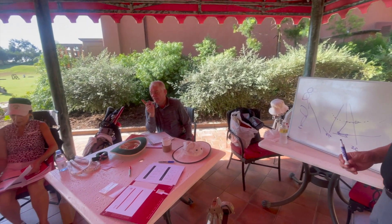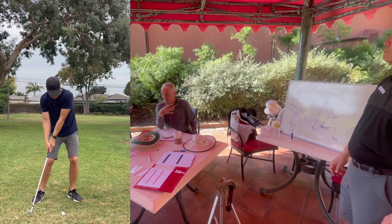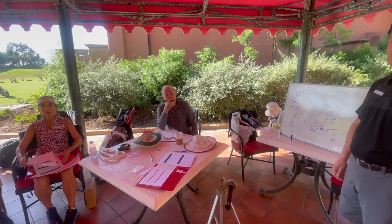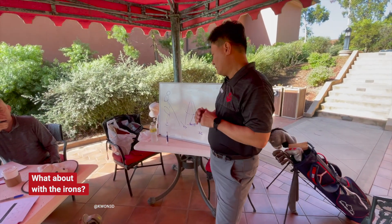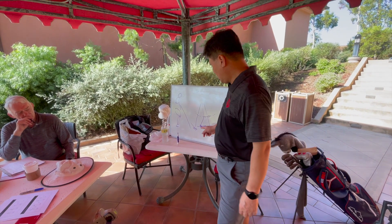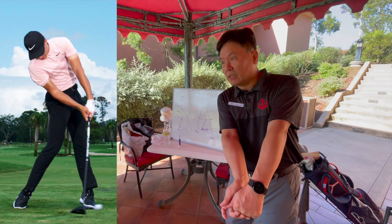That's what happens in the short game when you hit the pitch shot - the body stops and the club head goes by you instead of allowing yourself to go through. The chest stops. The irons will have a little bit of downward motion, but essentially it's the same. And particularly when you have a longer club, this angle will be smaller, so more leading happens.